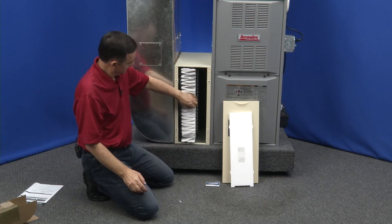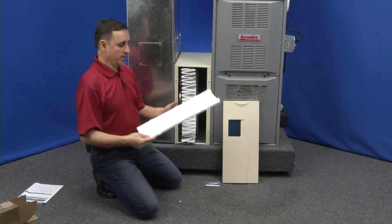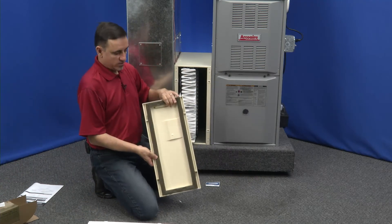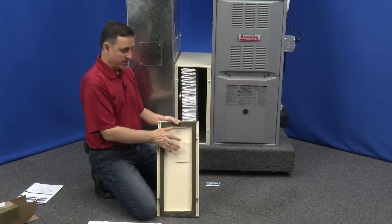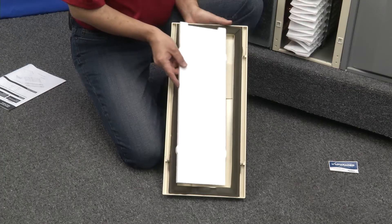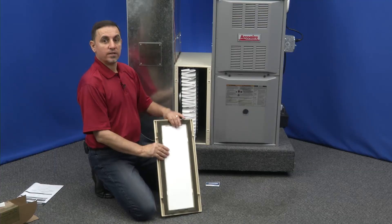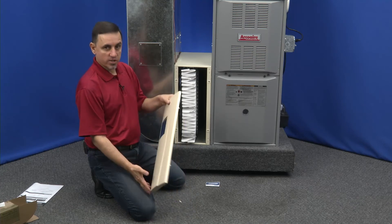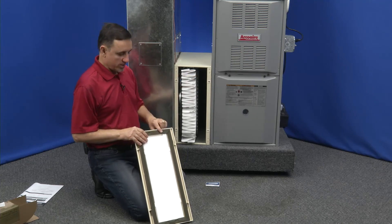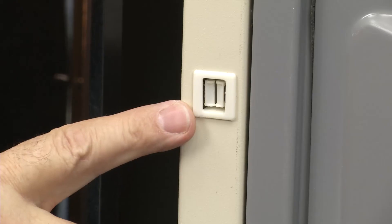Now the only thing left is the door — this is where the styrofoam piece comes in handy. We're going to take this little sticker off and get it out of the way. This door has an uneven surface on the back side, and you need a nice even surface for this filter to mate up against — that's why the styrofoam is included. It snaps into position on the back of the door. This is only required on the third generation air cleaner, which uses this third generation style door that has four little tabs and four little sockets.